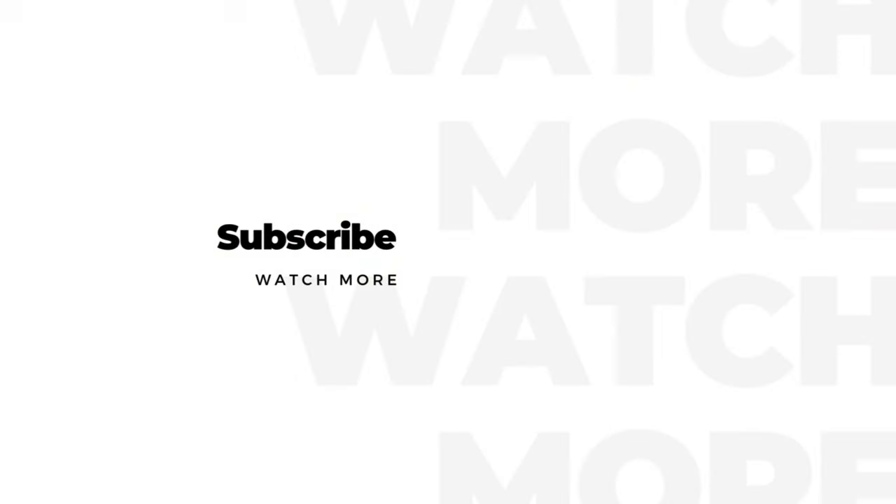If you enjoyed my video, please give it a like, share, and subscribe. Thanks for watching.